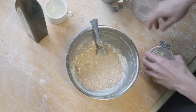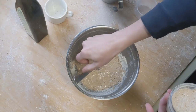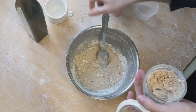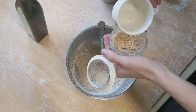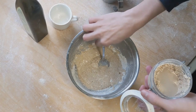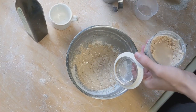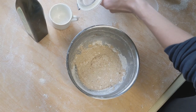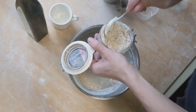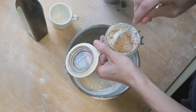Just dilute it a bit and then I can add the starter and also feed it for tomorrow, or just feed it a bit with water and more flour. And then I can mix it up and put it in storage for tomorrow.